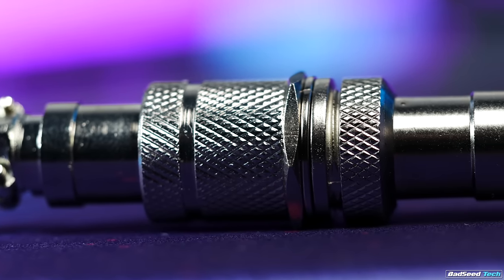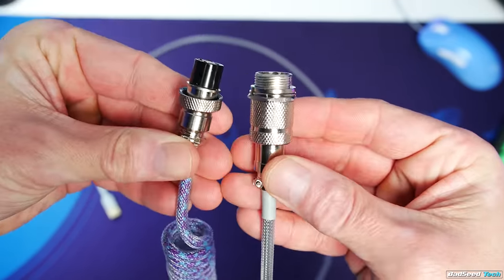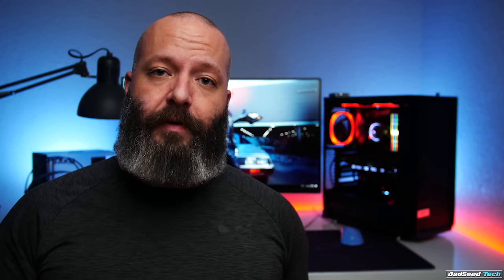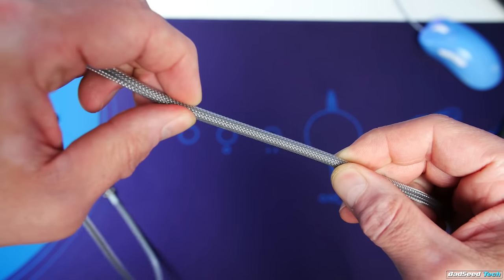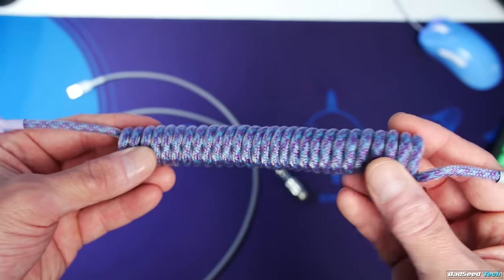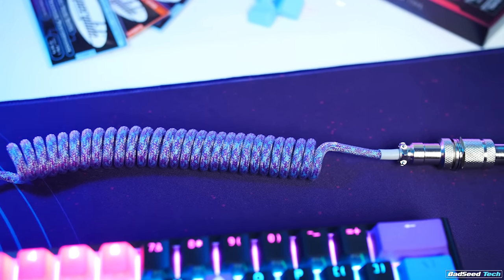The big question I get is about the aviator connector. Besides looking cool, it offers useful features. The cable is treated as two pieces — one plugs into your keyboard and terminates at the aviator, the other goes from the aviator to your PC's USB. If you put the aviator on the left side of the coil, you can have multiple shorter cables terminating in USB-C, micro USB, or mini USB — so upgrading keyboards doesn't require a whole new custom cable. If the connector is on the right side like mine, you can have a long neutral-colored run to your PC and swap out coils as desired. My cable with a 7-inch large-diameter coil cost about $55 and took just under a week to arrive.